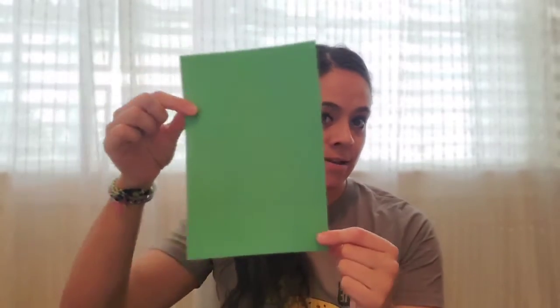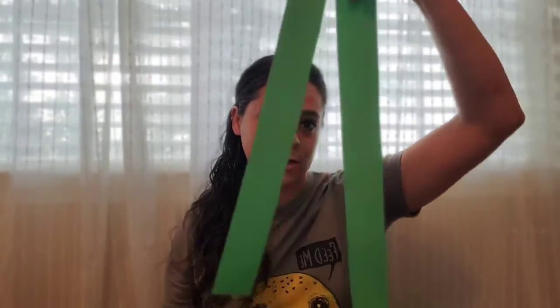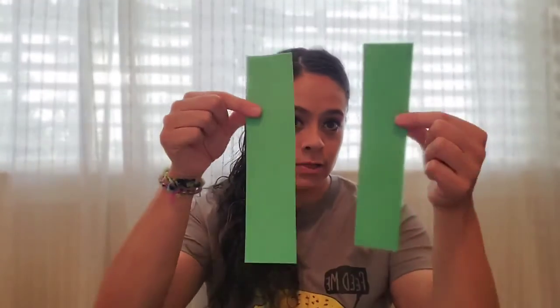We're going to make our very own Frank and we're going to need a few shapes. The first thing we're going to need is a rectangle. After that rectangle, you'll need four more rectangles — two really long ones and two shorter long strips. So we have five rectangles in total. Next, we're going to need two circles, and those are going to be for his eyes. And there's a blue oval — that's going to be Frank's blue nose.